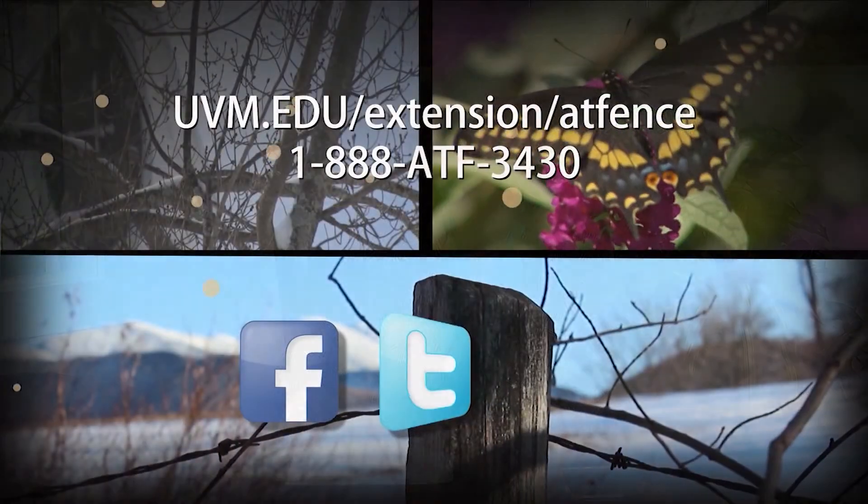And that's our program for today. Once again, thank you for joining us on Across the Fence. I'm Fran Stoddard. Stay well.